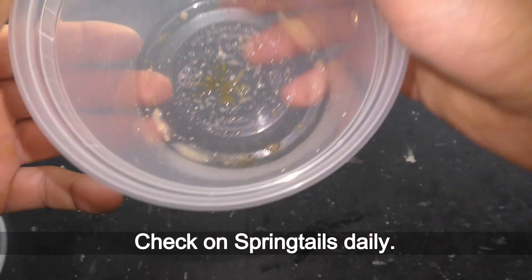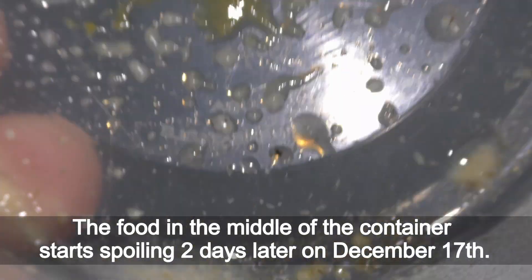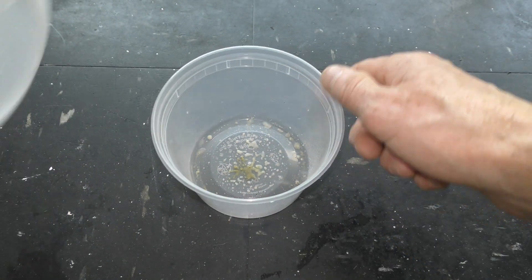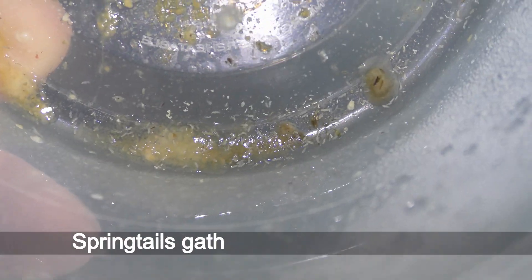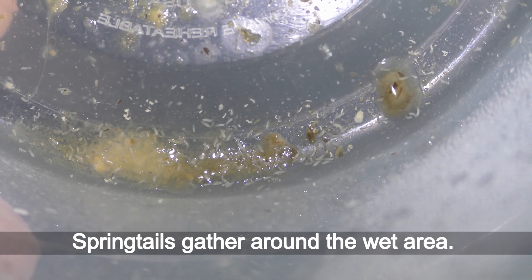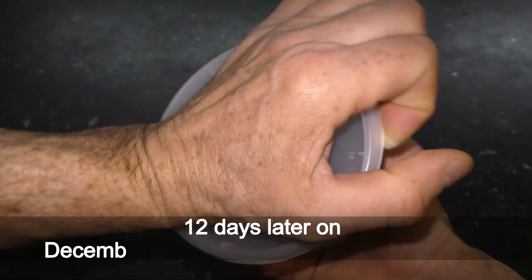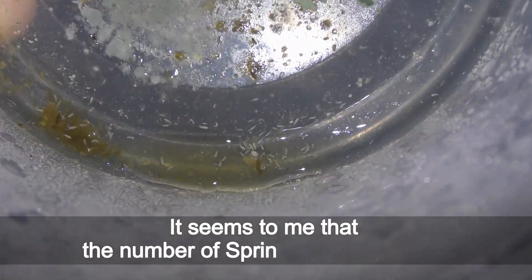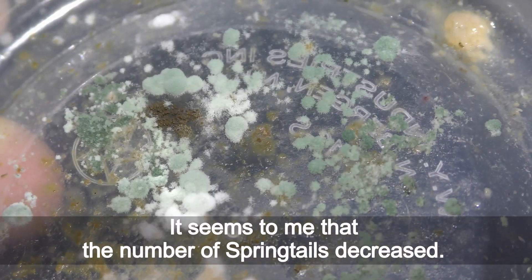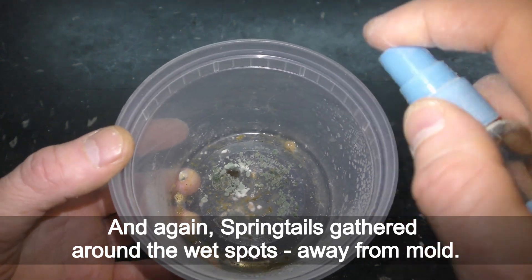I check on springtails daily. The food in the middle of the container starts spoiling two days later on December 17th. I moisten the culture a bit. The same goes the next day and the day after — springtails gather around the wet area. I mist the culture without adding new food. It seems to me that the number of springtails decreased, and again springtails gathered around the wet spots away from mold.